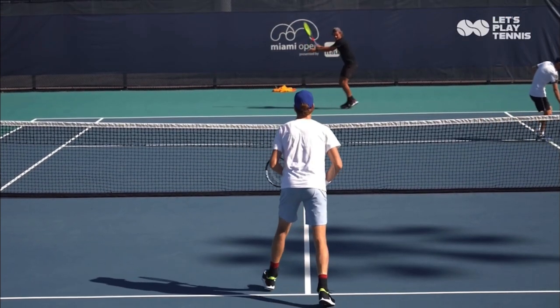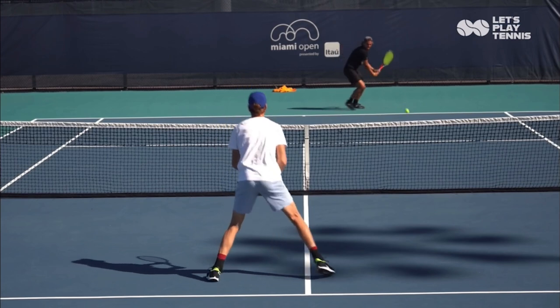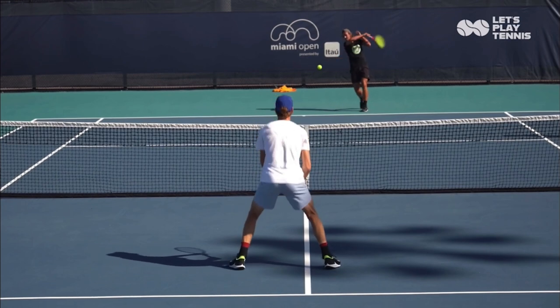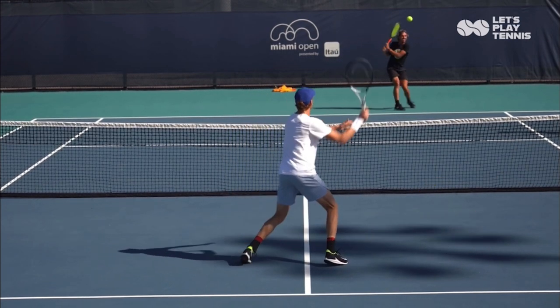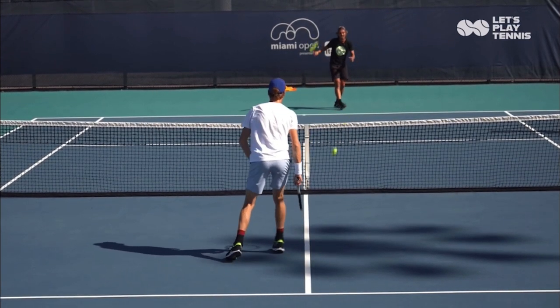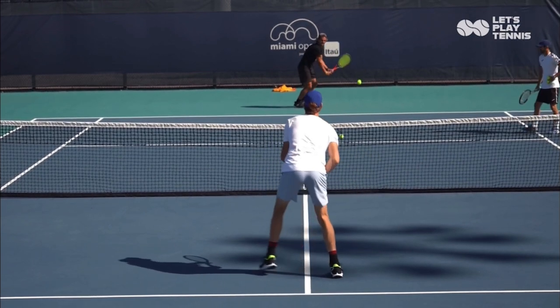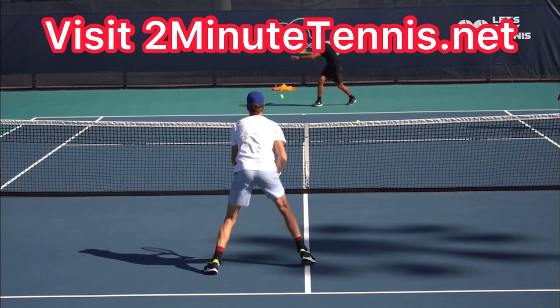Please go out and film yourself and see if you are timing your split step correctly. If you're not, think of it this way: when your opponent hits the ball, there's an electric shock that zaps the court for the four milliseconds the ball is touching their racket. You want to be off the ground as they hit the ball to make sure you're not getting zapped. Use a properly timed split step and there's no doubt you're going to gain confidence, win more matches, and play much better tennis.